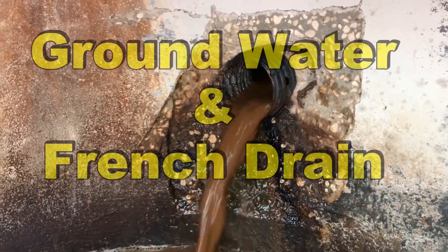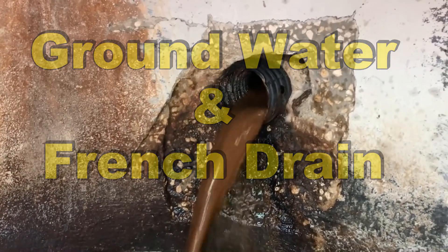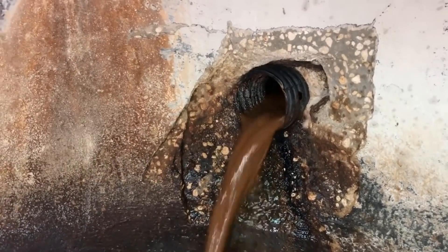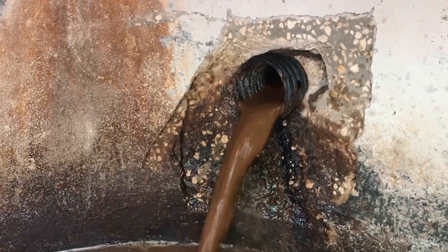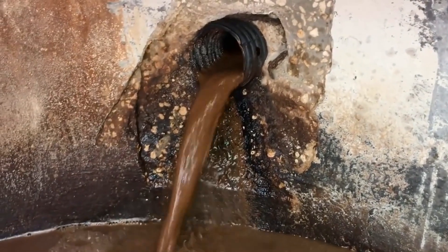Hey, good morning! Chuck here with Apple Drains. Today let's take a look at groundwater and French drains. I posted a little clip a while back about dewatering systems, so we'll start with that and take a look so you kind of understand groundwater.